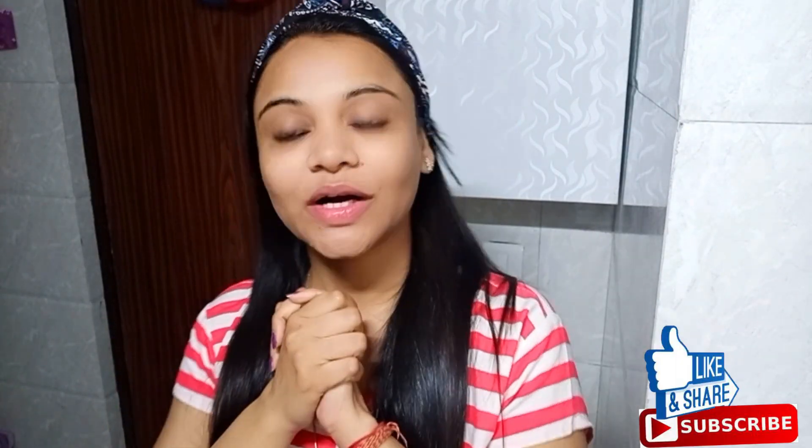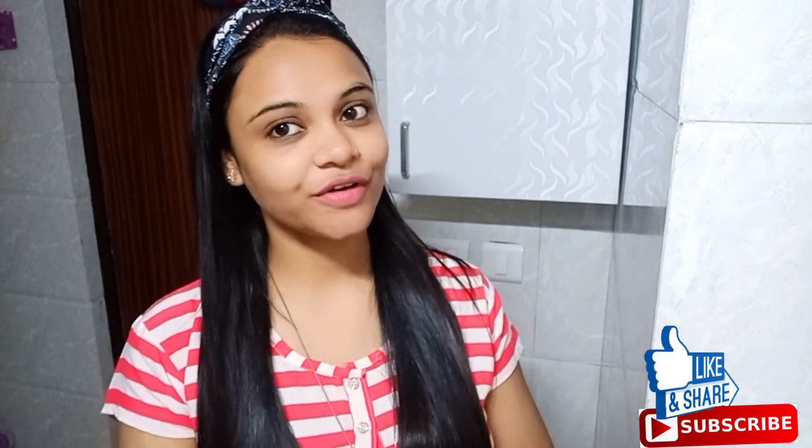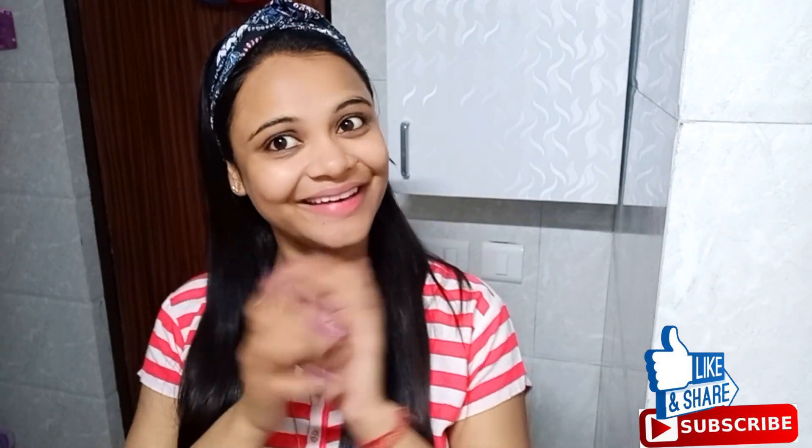So guys, this was my 3-step skincare routine which I am following, and you can see that my skin is glowing. If you want to buy any of the products, I have linked them in the description box — you can check it out. I will see you in the next video. Stay beautiful, stay stylish. Bye bye, take care guys, love you all!